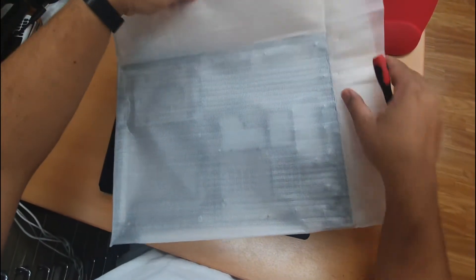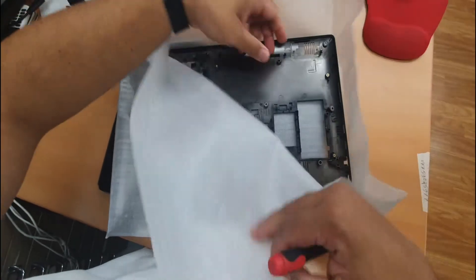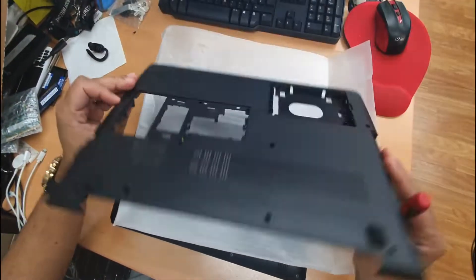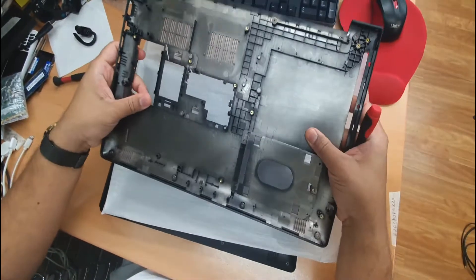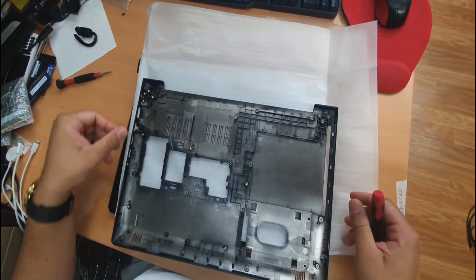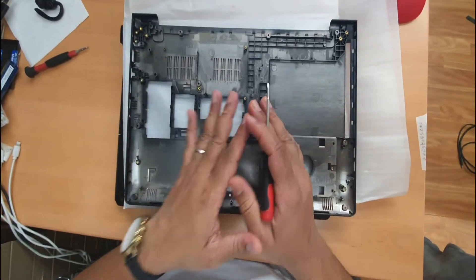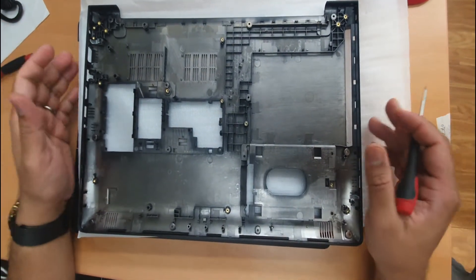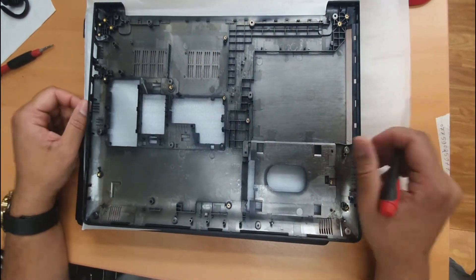So that's the actual replacement. This is not from Lenovo anyway — it's kind of Chinese-made. It's quite flimsy and very soft plastic. But when we build it with all the components in here, it's going to be quite strong, and that would be strong enough to run another few years.